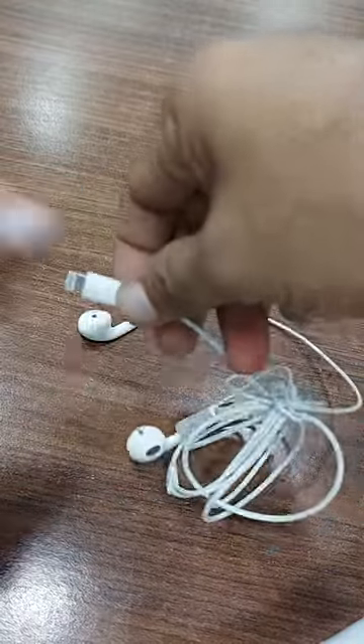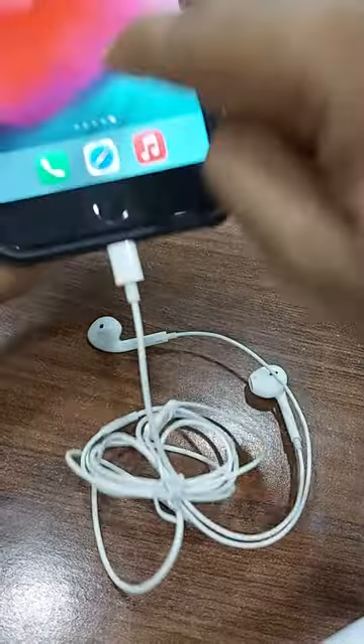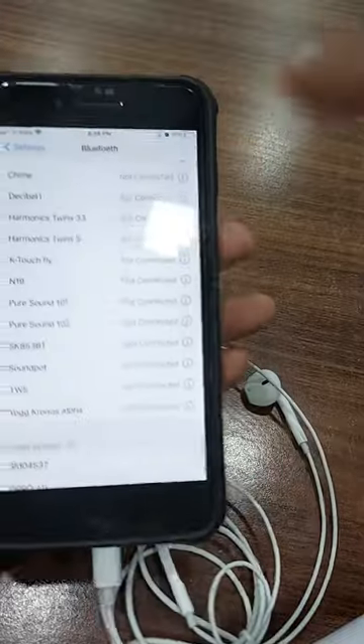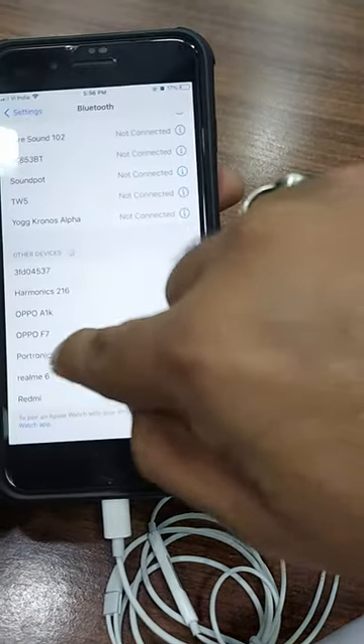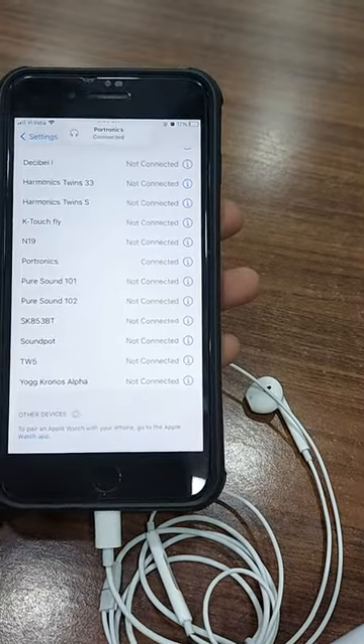How to use this device? Click this in the phone and open settings. Once we go to settings, we need to go to Bluetooth. In Bluetooth, it will show Protonix. Protonix will come — click here, connect. So it will connect in Bluetooth.